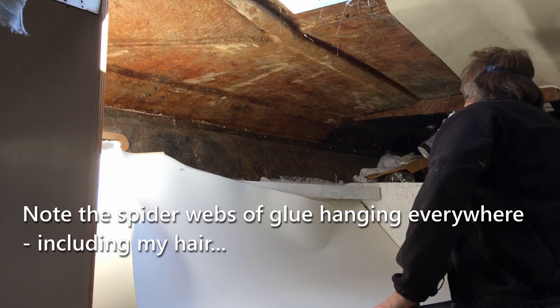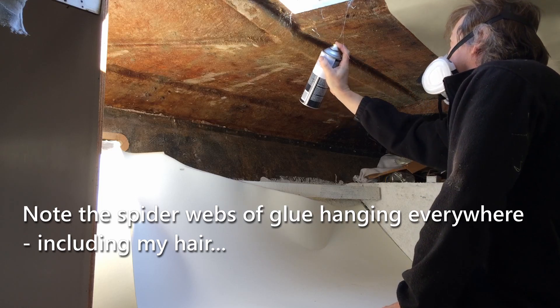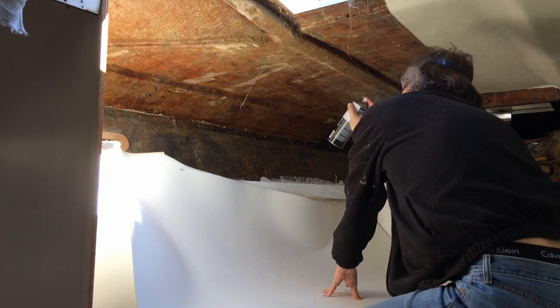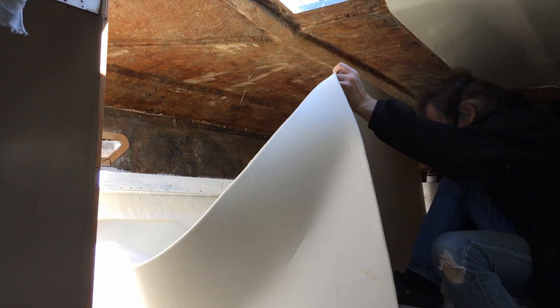On the second half of the hull, I sprayed adhesive on the hull with the headliner backside pointing up, then put an even coating on it. I didn't do the whole thing at once — I didn't want it to stick where I wasn't ready. I carefully tried to line it up with the seam of the old one. On this side I had learned from the previous one, so I cut it closer to the right size, knowing there would have to be a seam where the cap of the boat meets the hull.